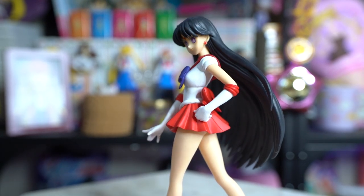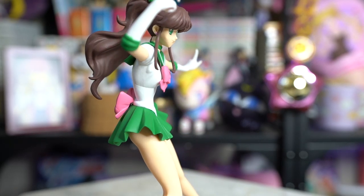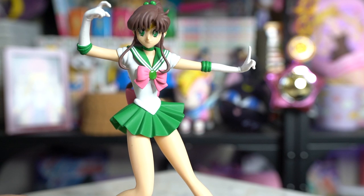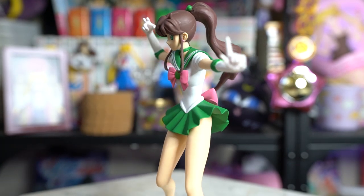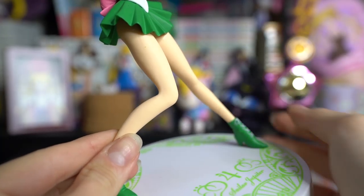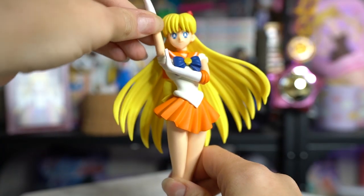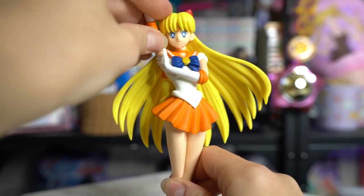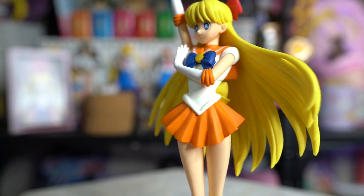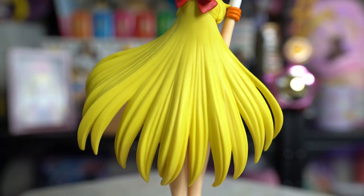I'm pretty happy with Sailor Mars overall. Then we have Sailor Jupiter — both of her arms were separated, so I had to stick those into her shoulders so they could sit stationary. She looks pretty good too, though there's a little bit of green paint on her legs — looks like whoever was painting this missed a few spots. Her stand is a lime green color instead of matching her skirt color, which is interesting. Lastly, Sailor Venus — her hand also came separated so you had to stick that in. Venus looks probably the best out of the bunch other than Sailor Moon, with no paint flaws that I can see.